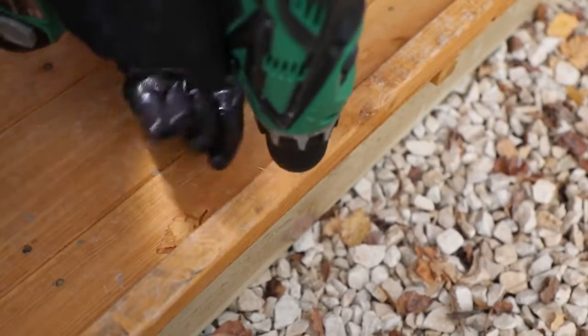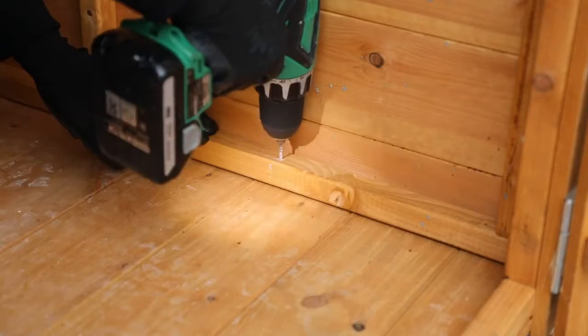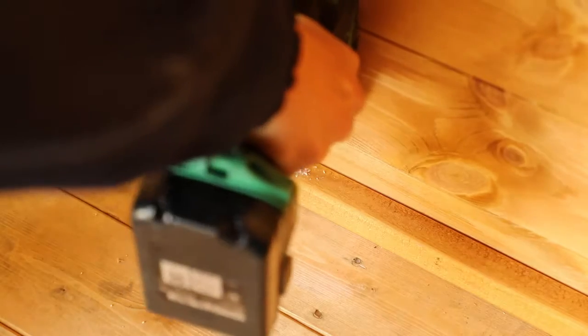You can now secure the walls of the summer house and side shed to the floor. Pre-drill down through the framing in line with the floor bearers and screw into place around the entire building.